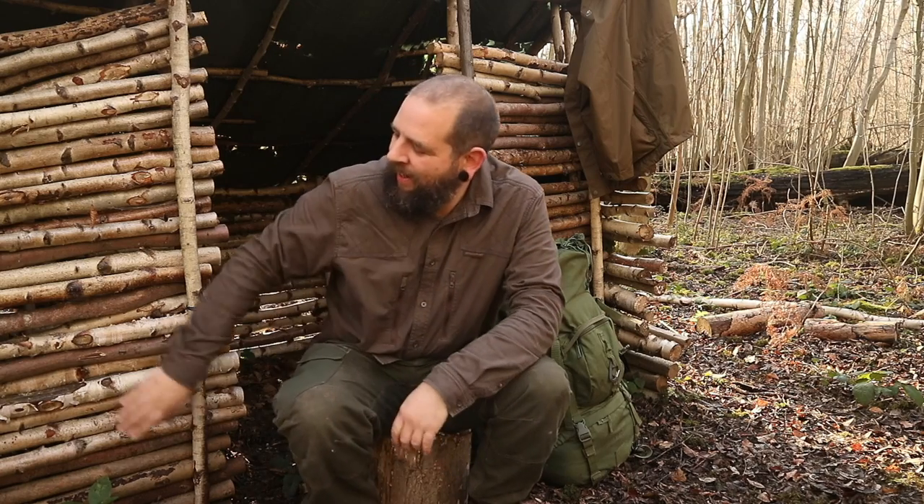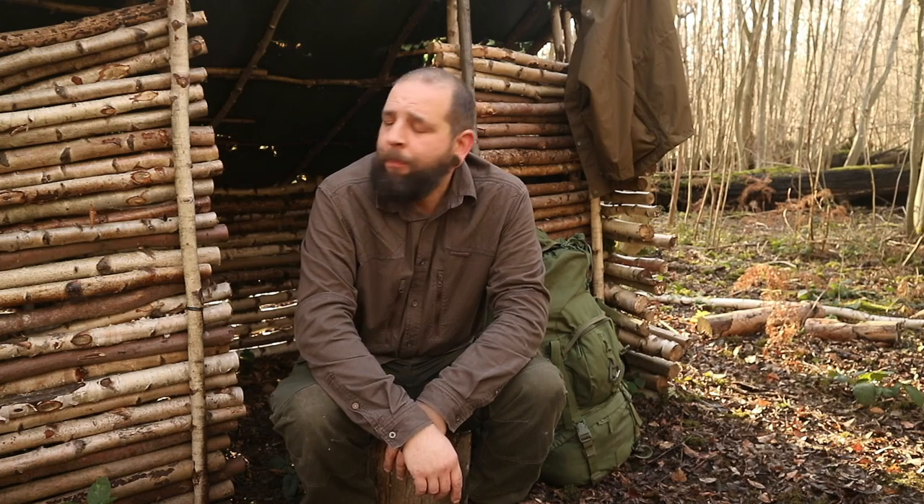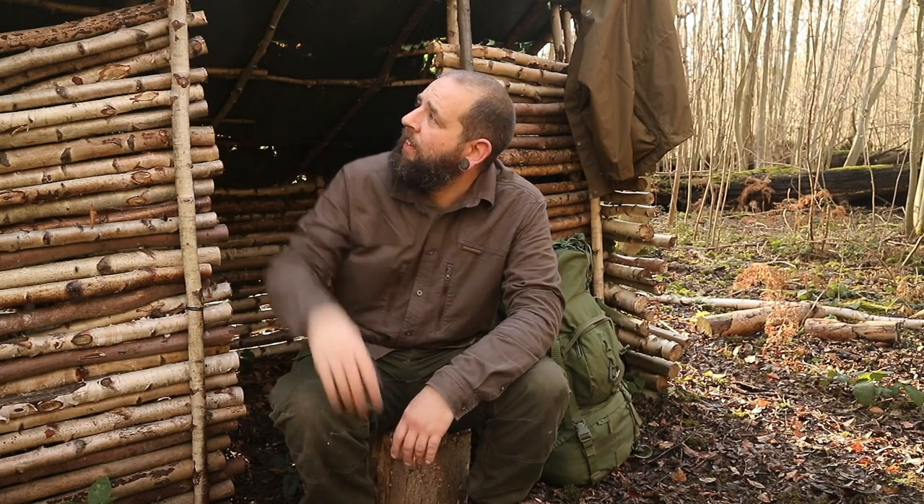Hello there guys, how's it going? Back out to shelter number one. It's been quite a while — I've been up here but I've not done any work on it or stayed here in months, nearly a year. I think it was like last February. Yeah, it's a little sorry for itself in places.